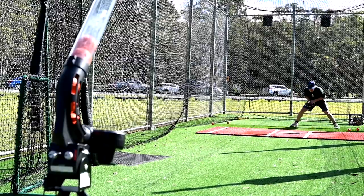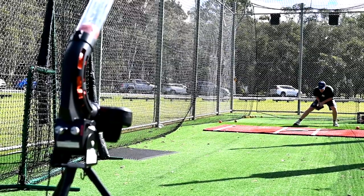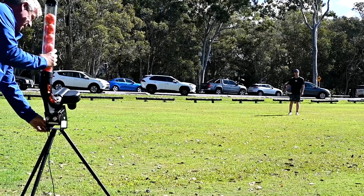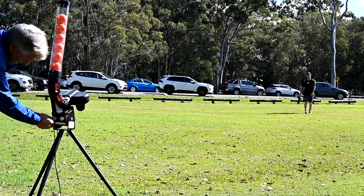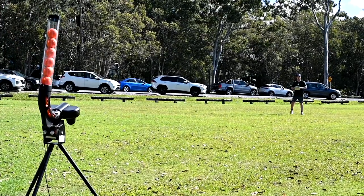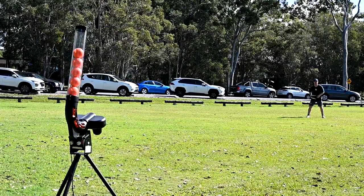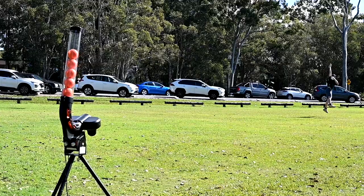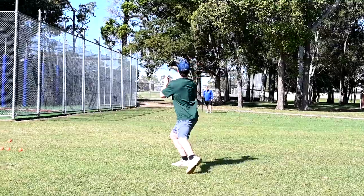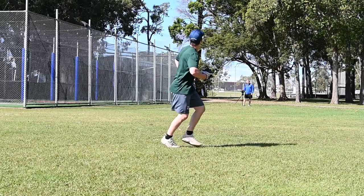If we want to learn ground balls, we move the machine forward. We turn the adjustment, move the machine back, and we can shoot balls into the air to teach the young player to get underneath the ball — again, without the fear of getting hurt. So as you can see, it's not just a pitching machine; we can work on ground balls and fly balls for kids of younger ages.